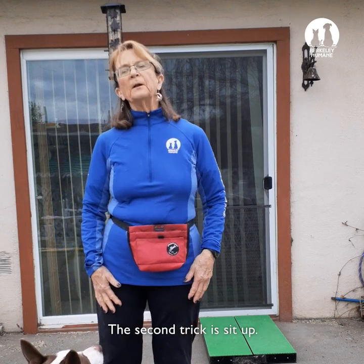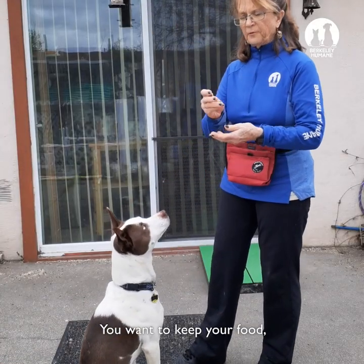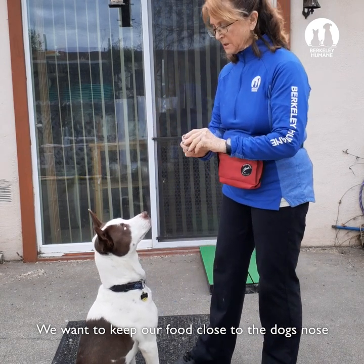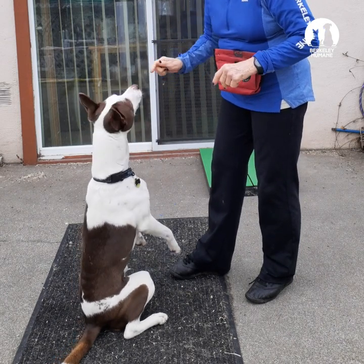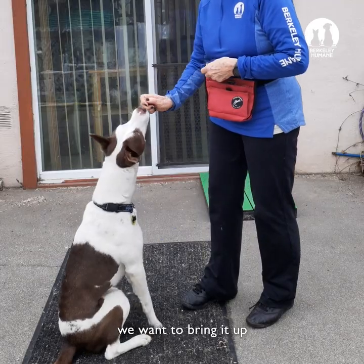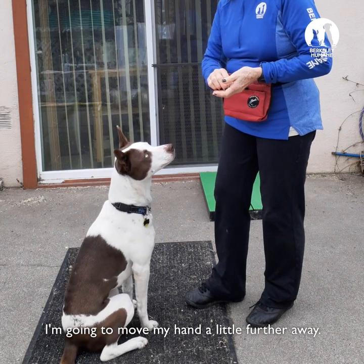The second trick is sit up — sit pretty, some people call it — and it's pretty easy, actually. You want to keep your food; I usually have two or three pieces in my hand. Keep the food right close to the dog's nose and just get a tiny little bit of rising up. To make that more durable, bring it up and get it a little longer. As my dog is able to balance, I'm going to move my hand a little further away.